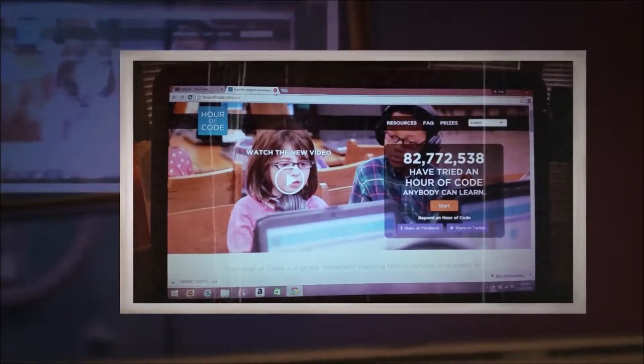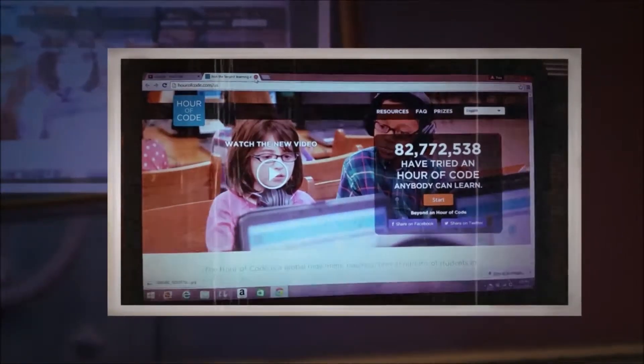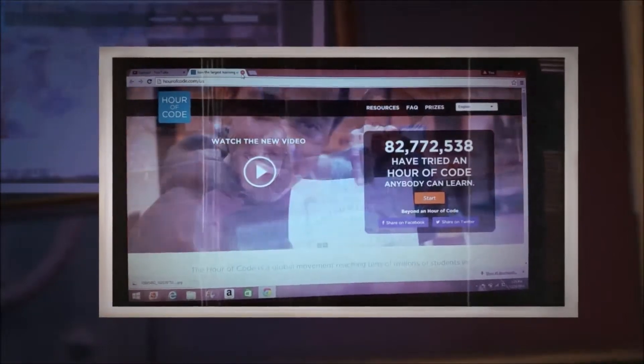Hi guys, I want to do a sneak peek of a future vlog — I'm going to work on an hour of code. I'm not sure if you've seen it yet.